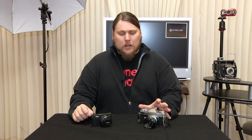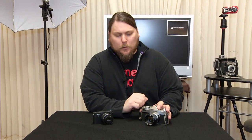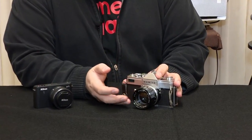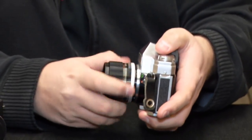It might be surprising to some people that a lot of the parts of a camera haven't changed a lot, even from something like this — from an older film camera. This one might have come out in probably the early 70s. And of course it has on the front a lens, which is where the light comes in to take the picture.